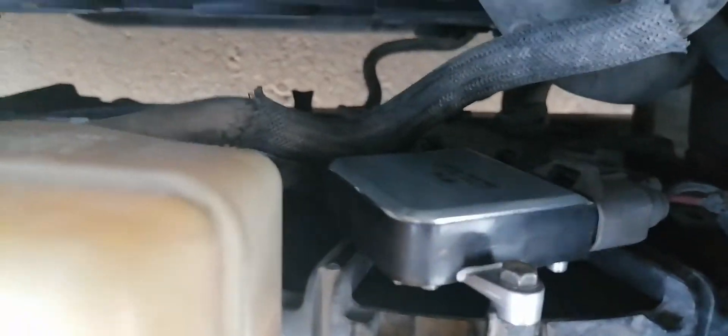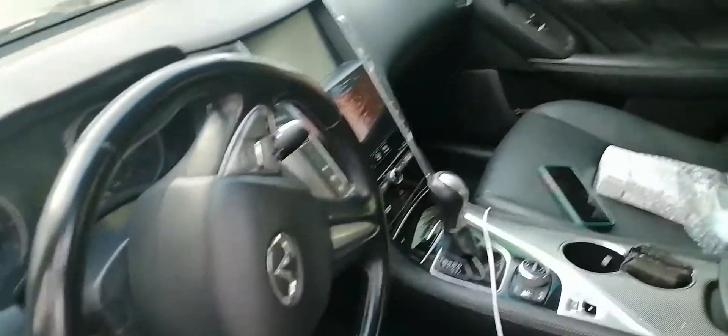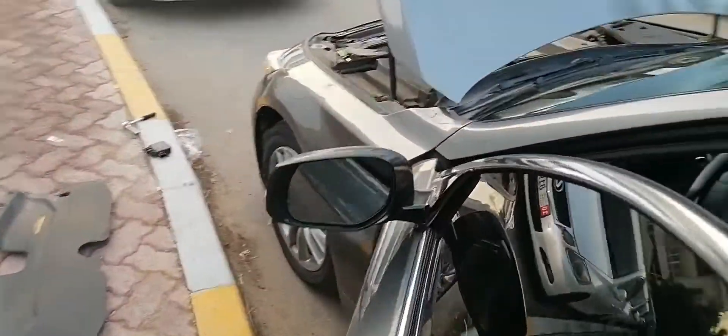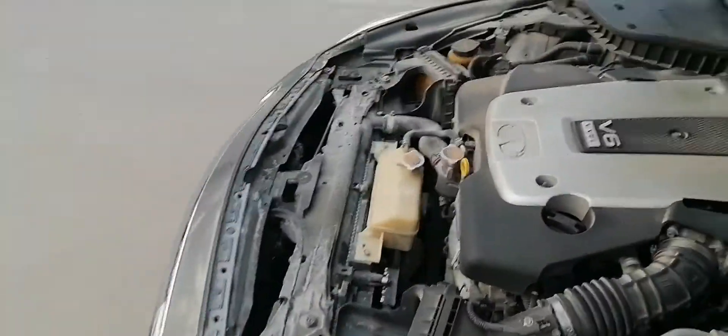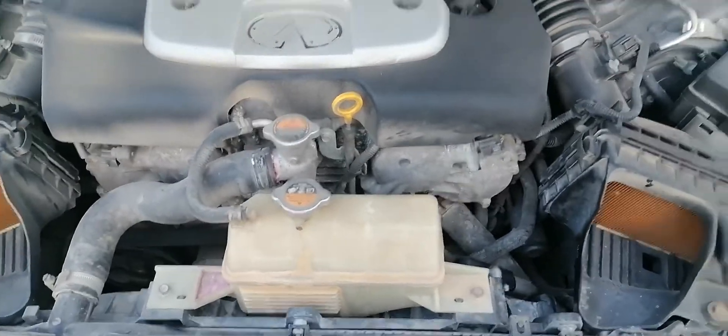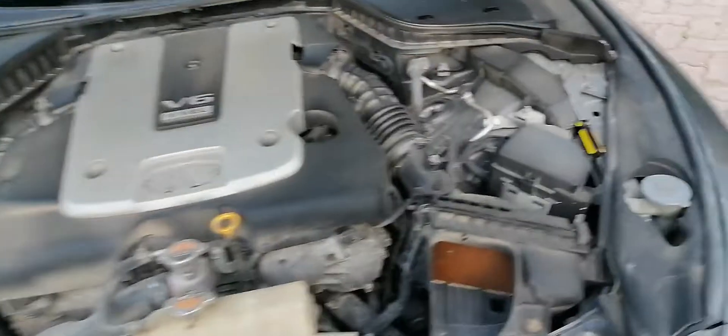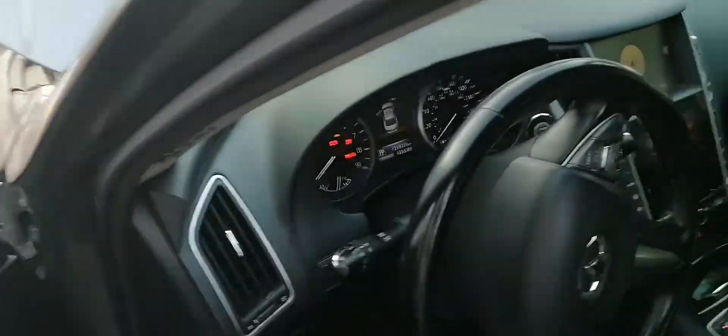I got the new one in, installed it, and connected all the connectors. What I'll do now is press the button two times to see if it behaves the same as the old one used to do. The fans are not running, which is a good thing. But that's not how I'll confirm if it's working — I'll run the engine and turn on the air conditioning to see if it blows the fan.